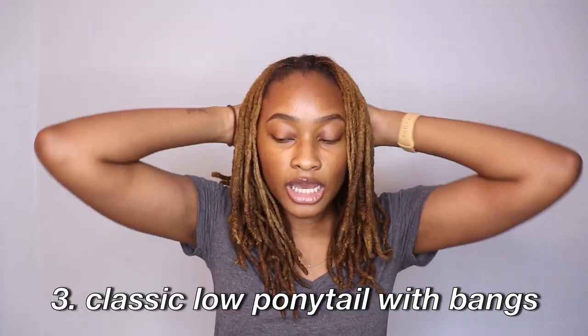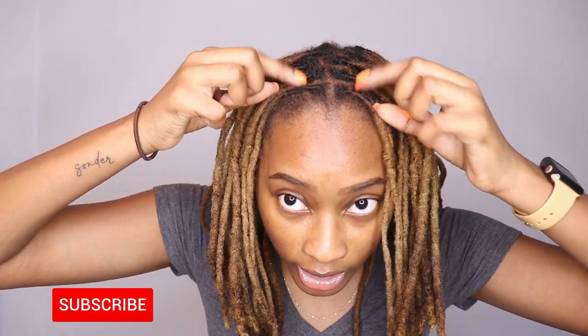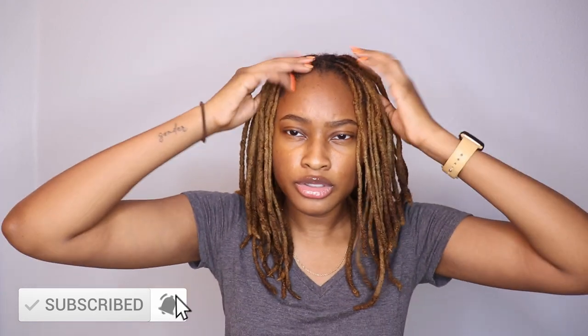My next style is just the classic ponytail with bangs. I will just go back — the first two rows in my head — make sure it's even on both sides. Just get a ponytail holder and ta-da, you can have a nice classic ponytail going with your bangs. You can do the full back without the bangs, but that's usually if I have my edges done.